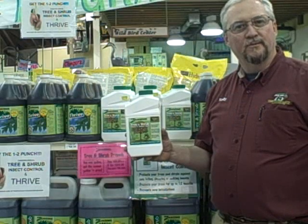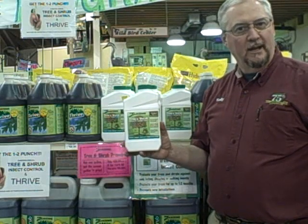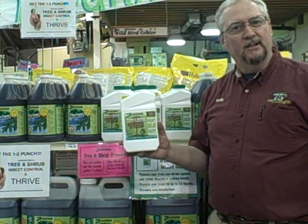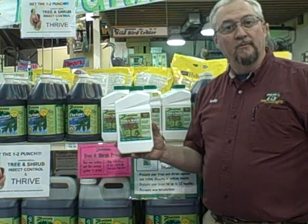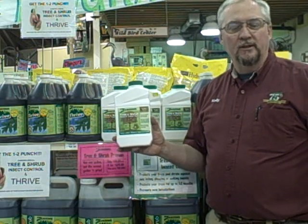My name is Kelly Rorick. I'm the store manager for Zamzows on Federal Way. I'd like to talk to you this morning about our Zamzows tree and shrub. It is an insect control. If you have a common problem with aphids or borers or bugs in your tree, this is a great way to take care of it.